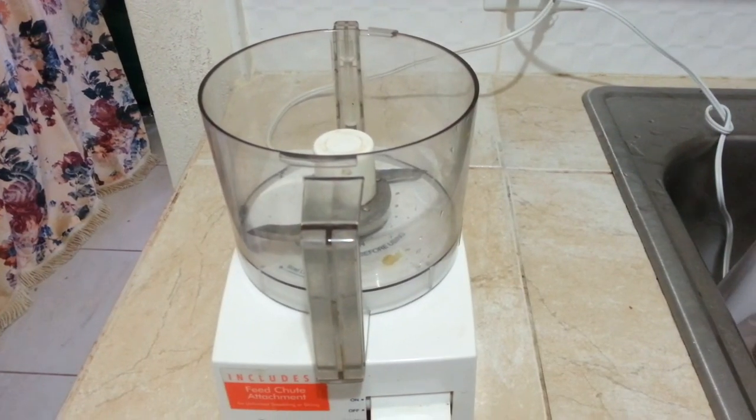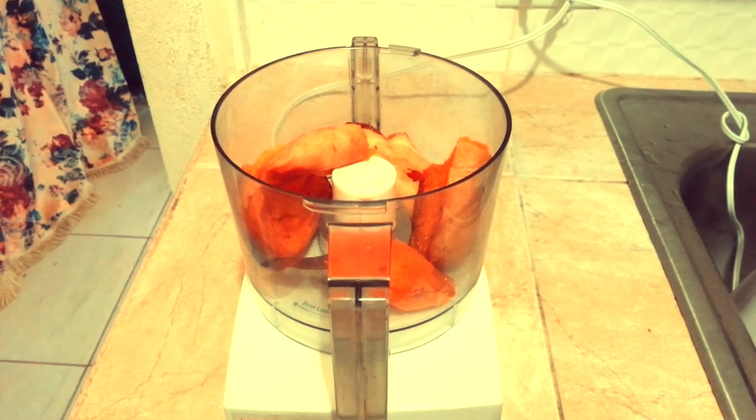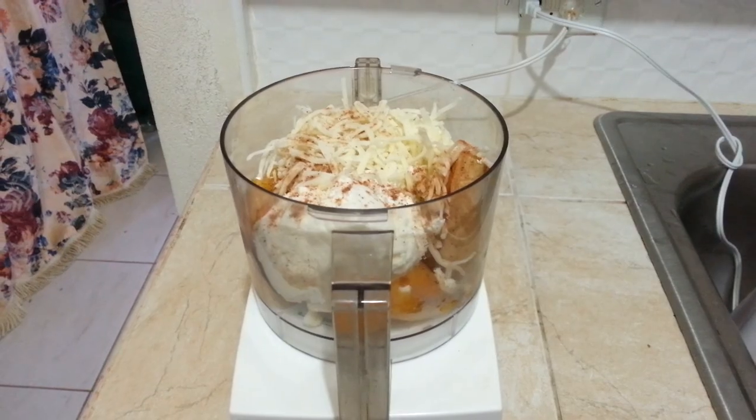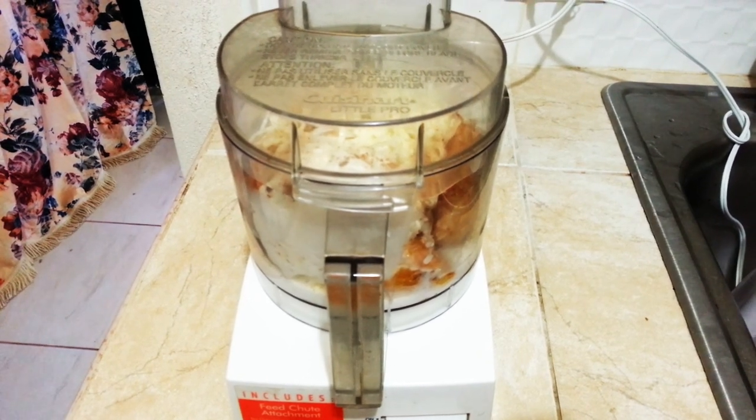It's time for some magic! For the butternut squash filling: butternut squash, ricotta cheese, mozzarella cheese, nutmeg, salt, and pepper. Last but not least, coconut milk.